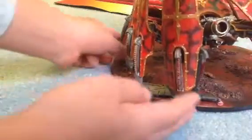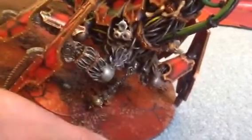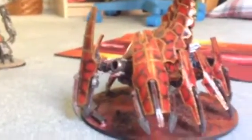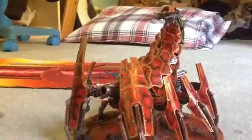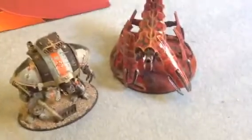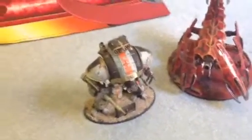This is Forge World, so it's made of resin, which makes it harder to glue, which is kind of annoying. That is the Forge World Great Brass Scorpion. Now I'll show you them together — the Imperial Knight and the Great Brass Scorpion. Bye, see you guys next time.